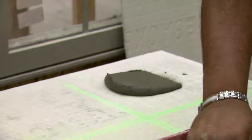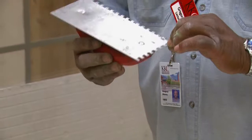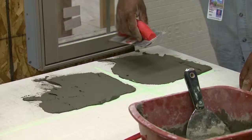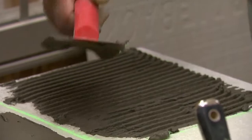This is mortar. I'm going to apply it to the board, and I'm going to take my trowel. This is a trowel. Normally the bag, the box, whatever your mortar comes in or your adhesive, will tell you what kind of trowel to use. I'm going to use the back to start spreading the mortar. Then I'm going to take the notch part and start making sweeping motions, keeping the trowel as upright as possible.